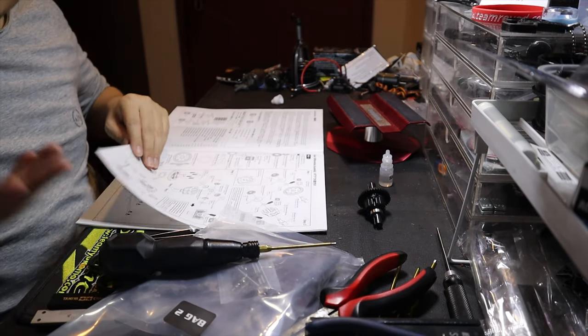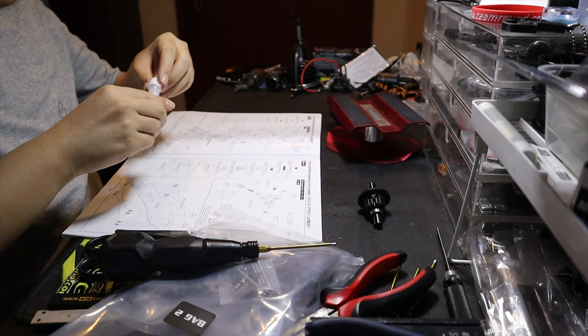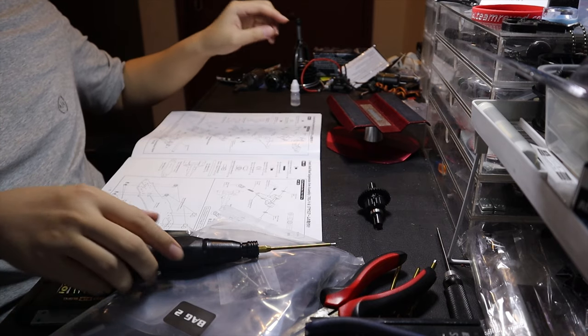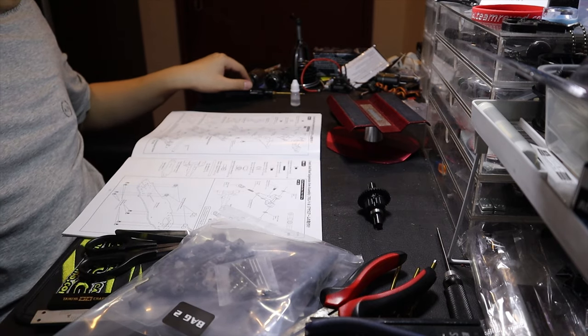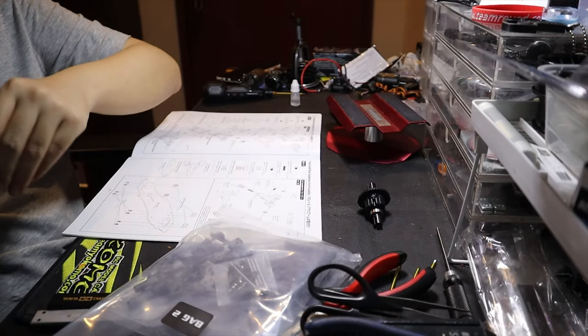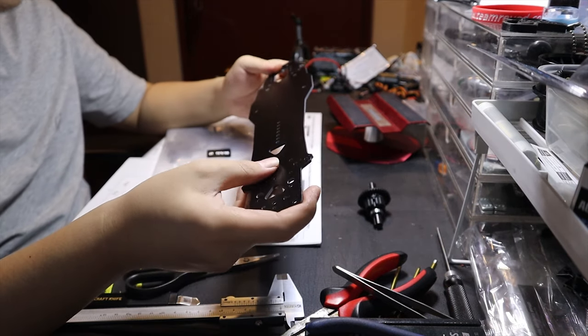So for gears, we have already done the gears. Next, we've got to cover up the oil and then open bag number two. Bag number two comes with the rear lower arm, front lower arm, and all that good stuff for the chassis. This is my opinion, guys — I'm not being biased, but look at the quality.